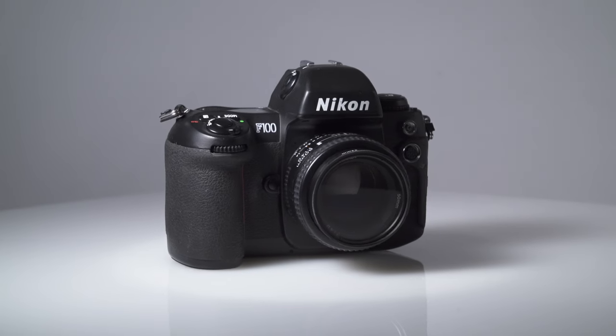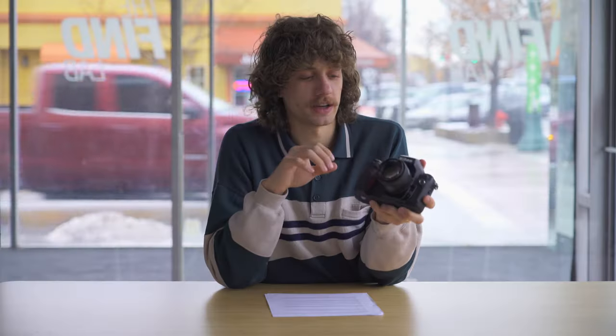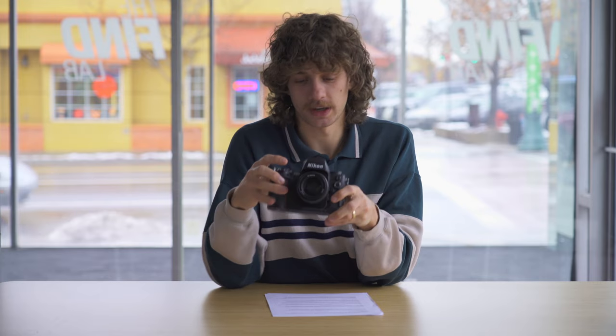This camera is more electronic and might feel like a lot of digital cameras you already own. Introduced in 1999 and built until 2006, it's part of the later generations of film cameras. These cameras are super solid and very reliable. They have an incredible autofocus system, and there's a huge selection of Nikon F-mount lenses compatible with it — a great bonus. They take AA batteries.